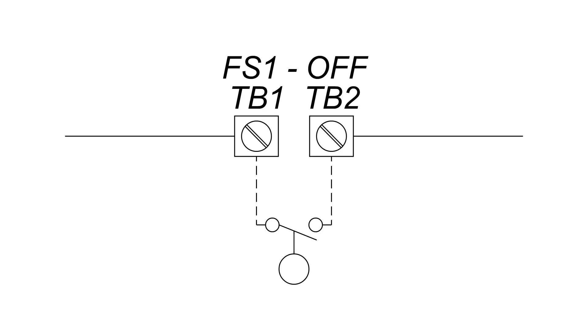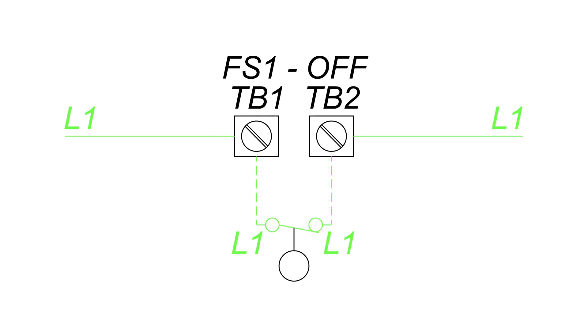This is the schematic symbol for a float switch. Currently the contacts are open. When there is power running to the float, that power cannot travel through because the contacts are open. As the water rises, the metal ball in the float will push on the micro switch, causing the float switch to close its contacts, allowing the power to bridge through the switch.